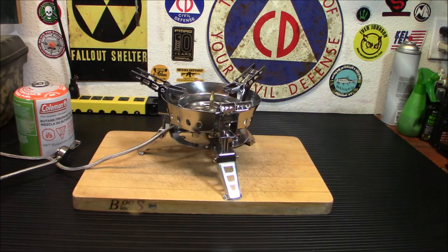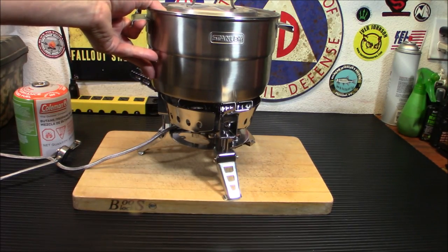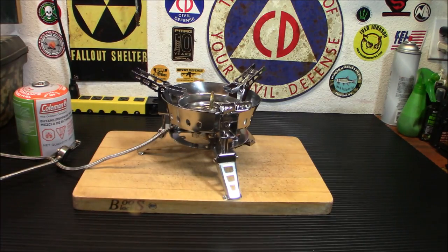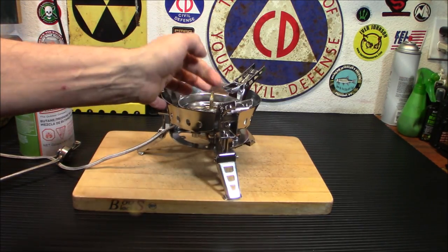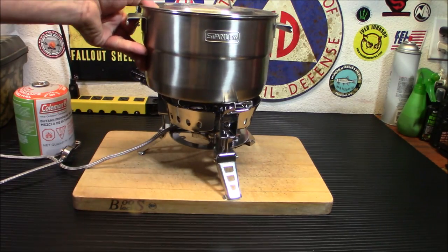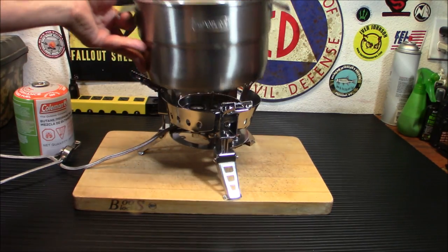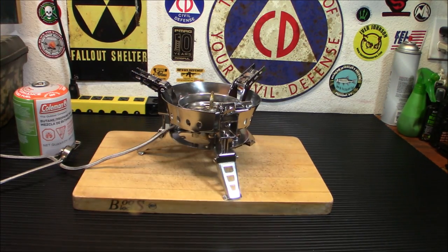We're going to be using the big pot here. I could put it like that - no problem. We could do it a bunch of other ways. Let's fold them back and see if the pot fits on there. Yeah, that would actually be better because it doesn't have the pot floating on top of the burner piece. That actually fits pretty well, so I'm pretty pleased with it.